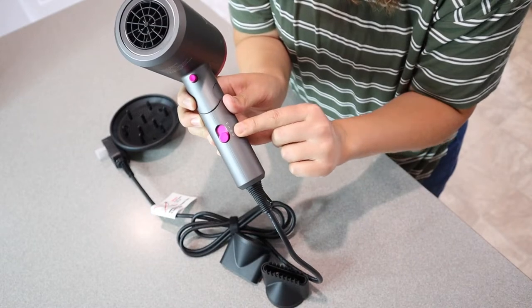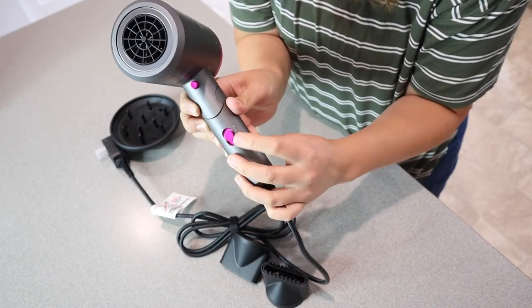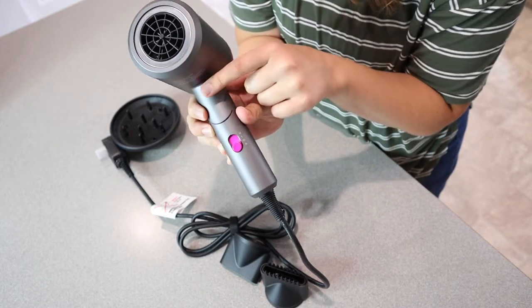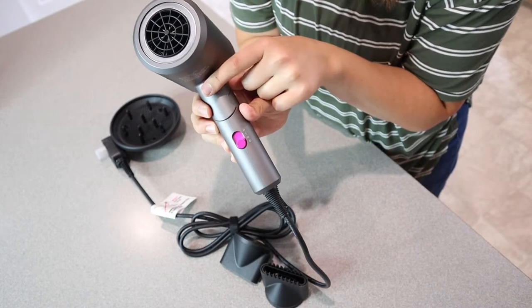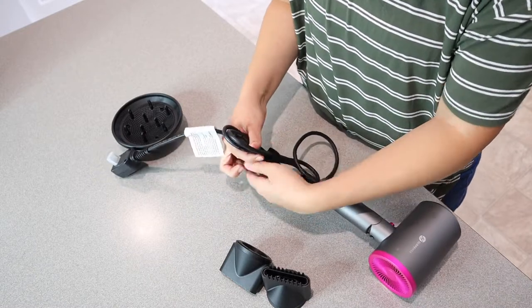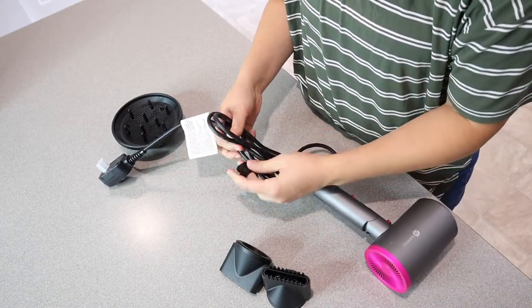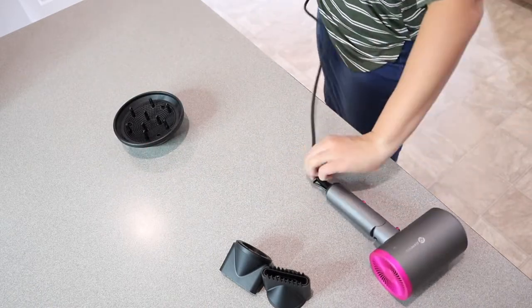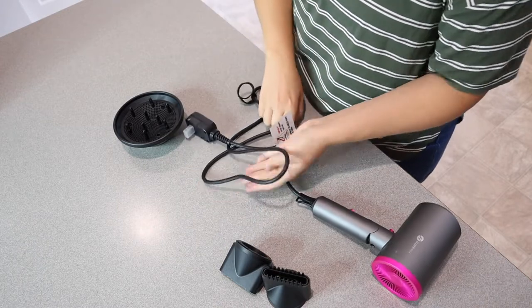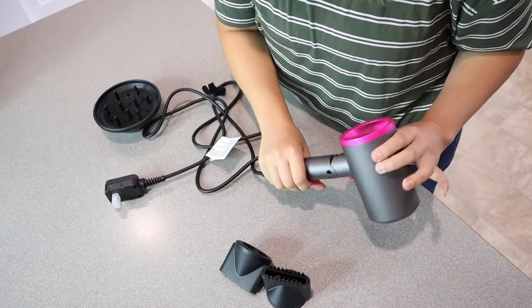This little switch right here shows a snowflake for the cold setting, then level one and level two. This adjusts the speed and the temperature. This button lets you switch from cool to hot. The cord is about six feet long, which is really nice especially if your plug-in is not right next to where you're going to blow dry or in front of your mirror.